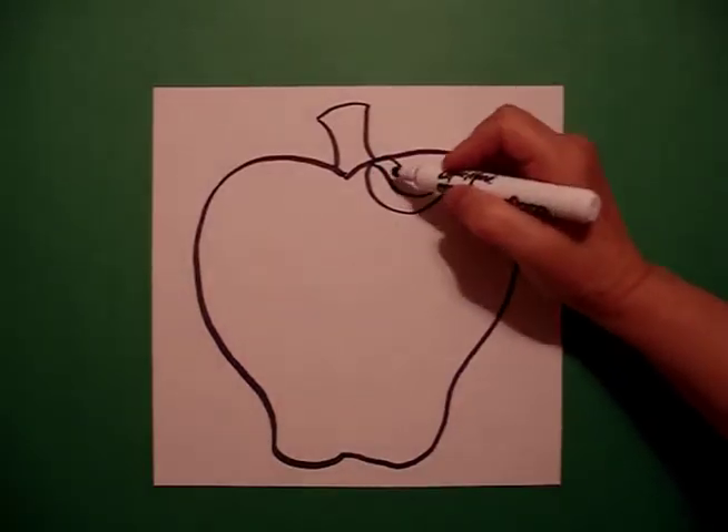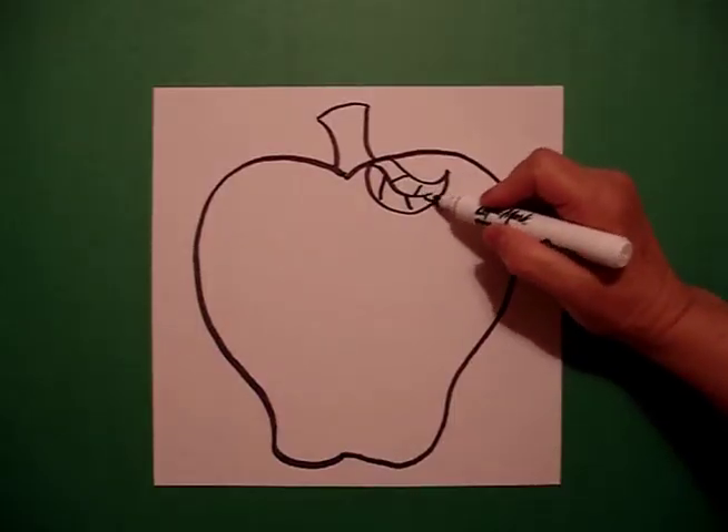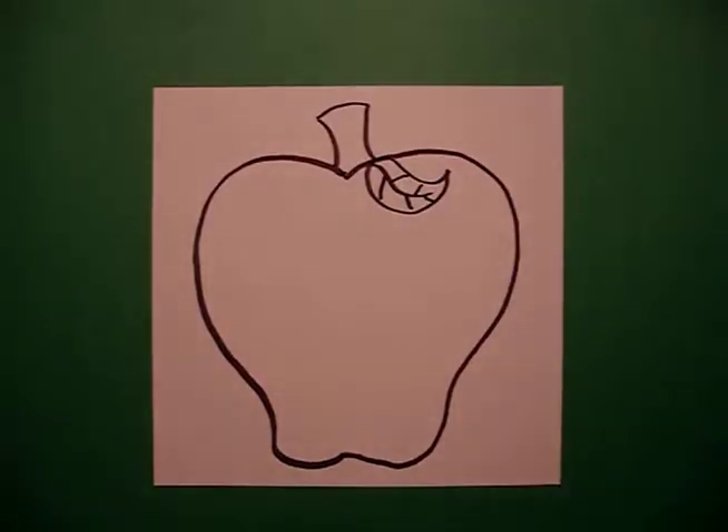Draw a curve line in — one, two, three, four, five slightly curved lines. And there you have it, an apple all ready to be colored.